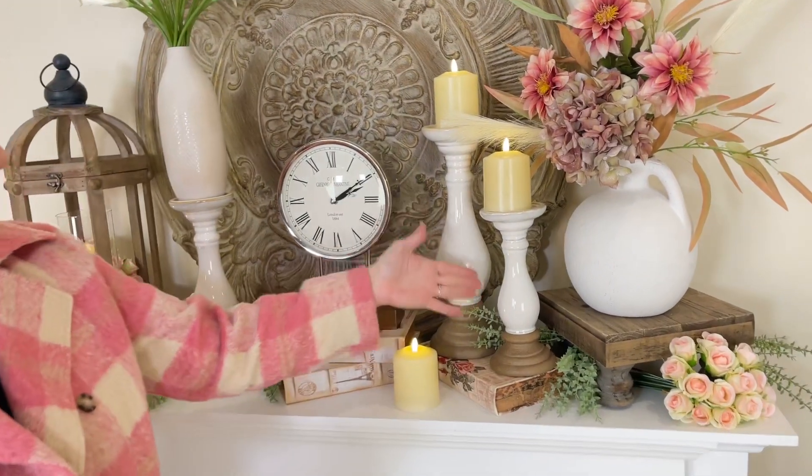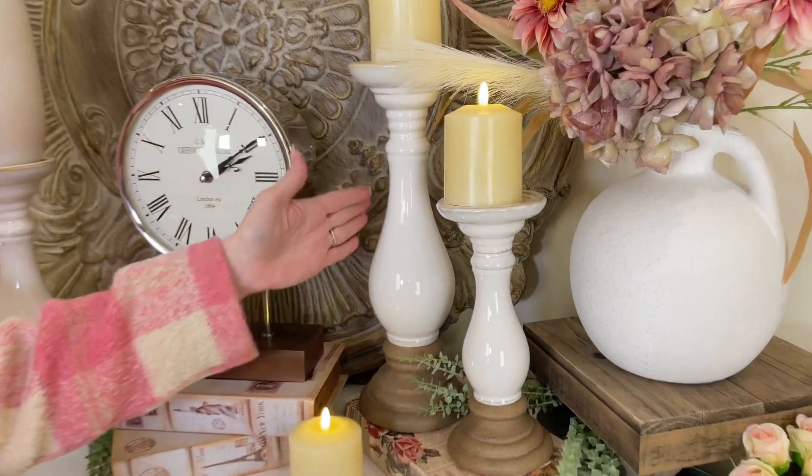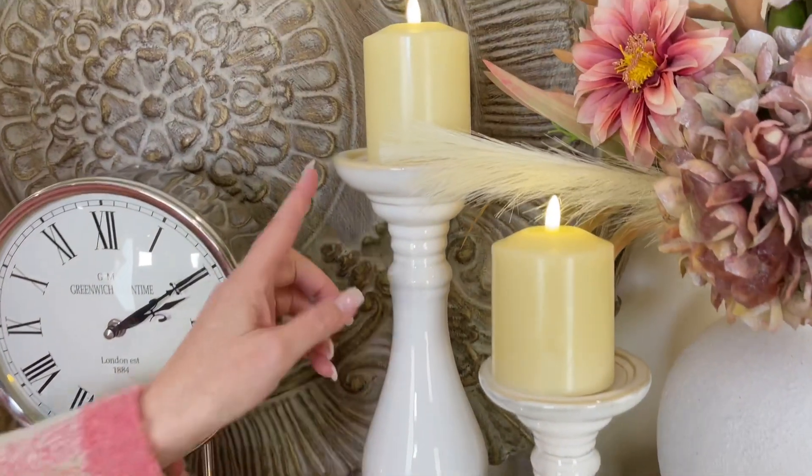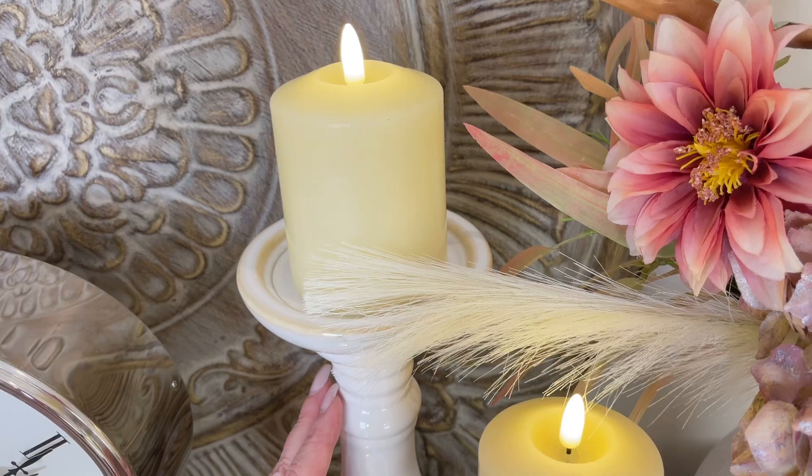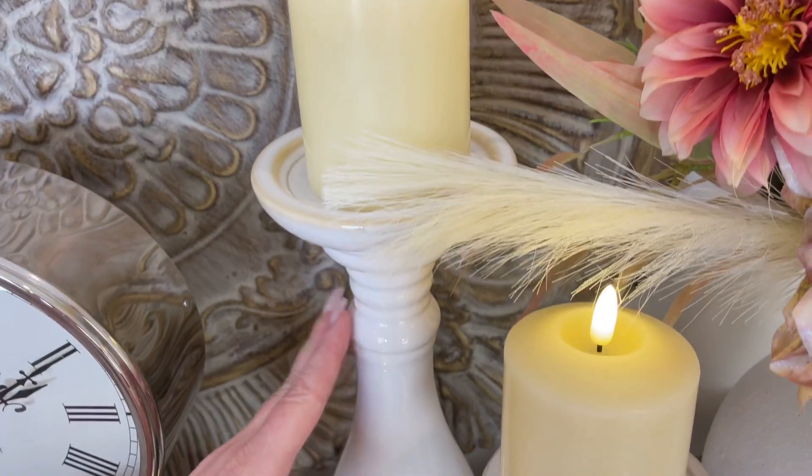Number one, this is a white candle holder, and white goes with everything. I love that it has a little bit of warm tones with it as well, so it's not jarring white, optic white, anything like that.